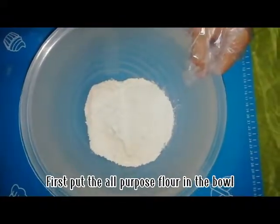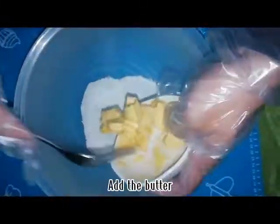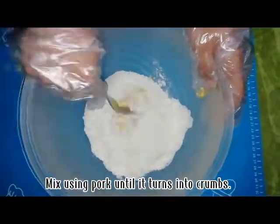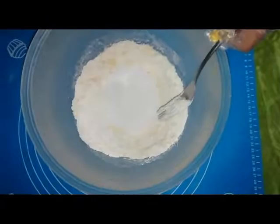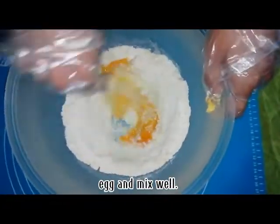First, put the all-purpose flour in the bowl. Add the butter. Mix using part until it turns into crumbs. Add the sugar, salt, egg, and mix well.